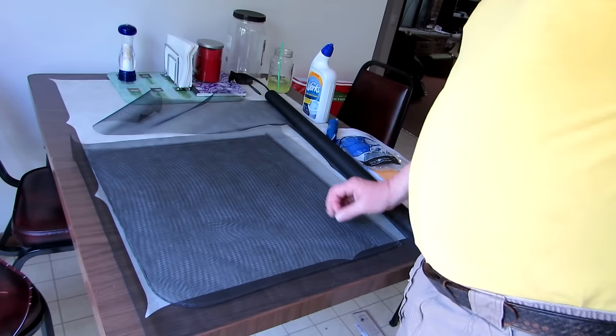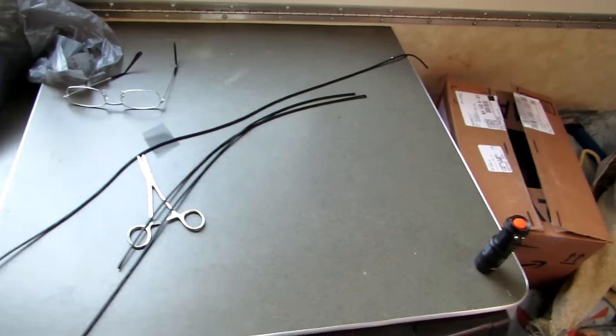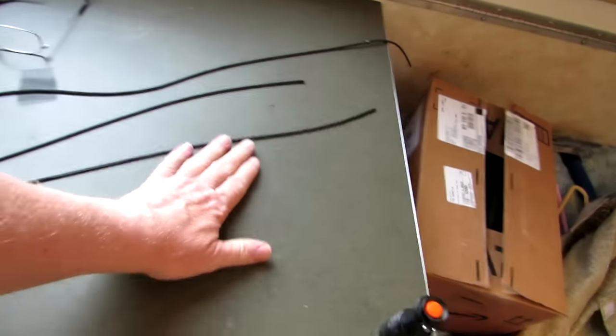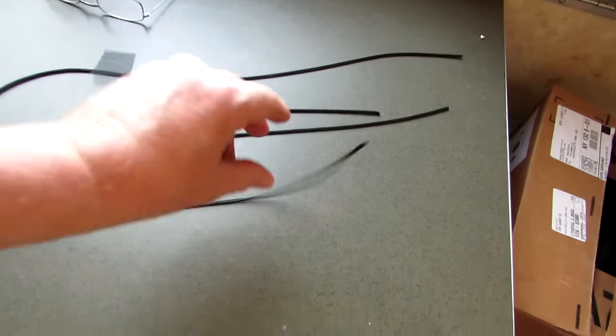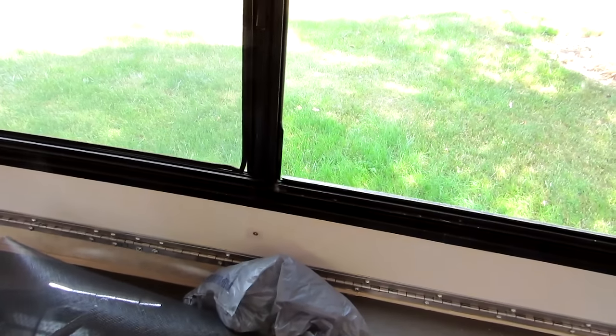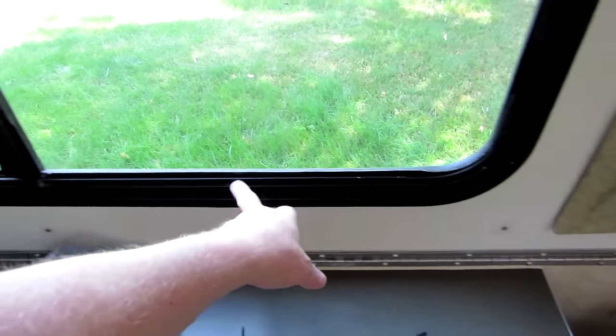Now we've got to take the new screen and get it into the trailer. I'm going to try to reuse the old spline material. As you can see, it's three different sizes — a short one, a medium one, and a really long one. The short one goes on the up-and-down side, the long one goes on the top, and the really long one goes from here all the way around the curve. We'll put the top one in first.